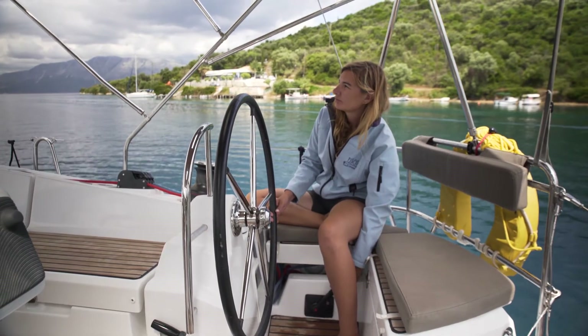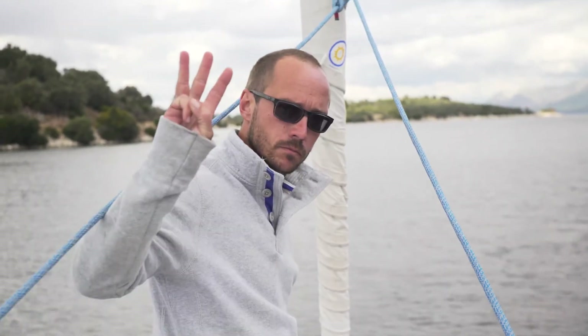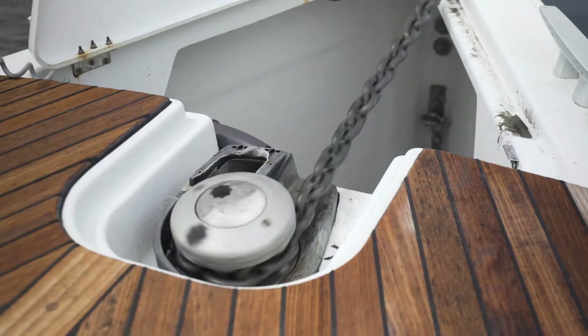Step 5: Reverse slowly while the anchor is dropping. Step 6: It's important the anchor person tells the helms person when each chain mark goes by, using hand signals.